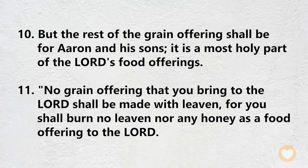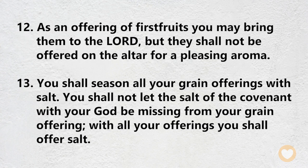No grain offering that you bring to the Lord shall be made with leaven, for you shall burn no leaven nor any honey as a food offering to the Lord. As an offering of firstfruits, you may bring them to the Lord, but they shall not be offered on the altar for a pleasing aroma. You shall season all your grain offerings with salt. You shall not let the salt of the covenant with your God be missing from your grain offering. With all your offerings, you shall offer salt.